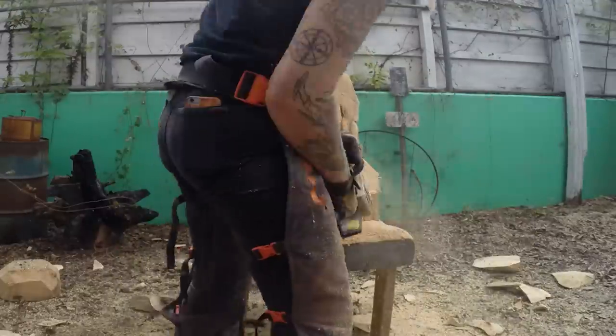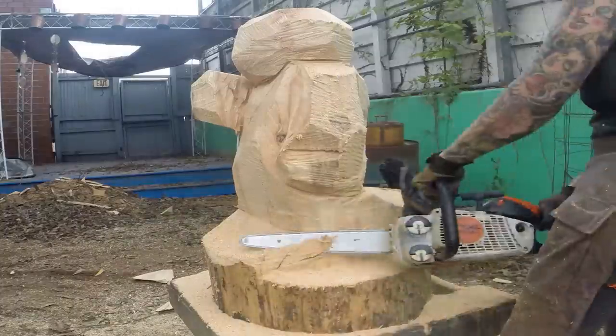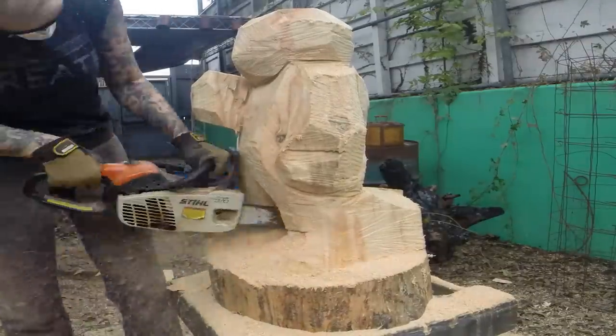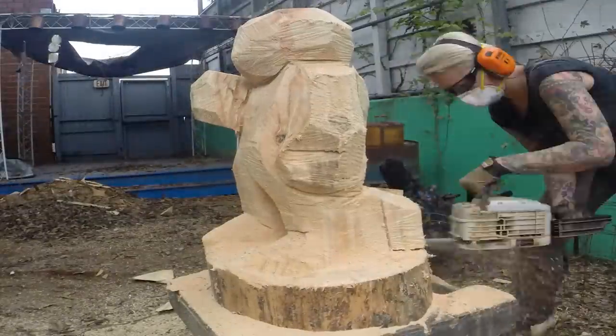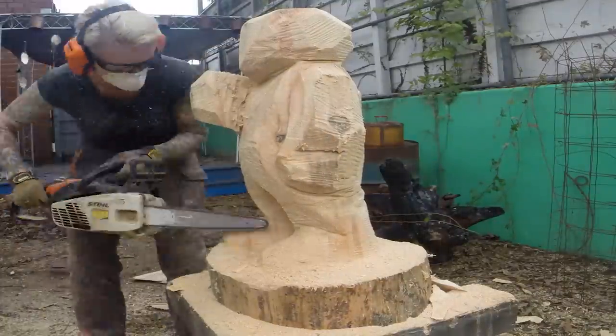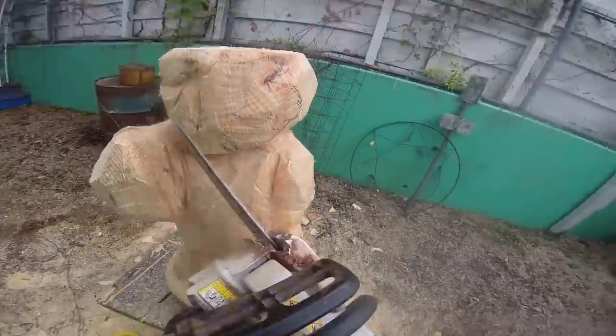One of the benefits of using white pine instead of the eastern red cedar, which I normally use — the cedar is a marbled wood, which is dark underneath. And with the white pine, it's nice and uniform, so it takes stains and paints really nicely. It's ideal for this sort of cartoon-inspired figure. It kind of looks however you want it to look.